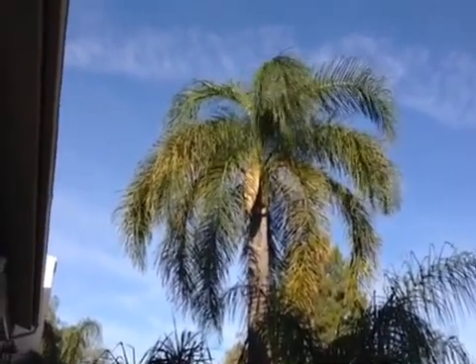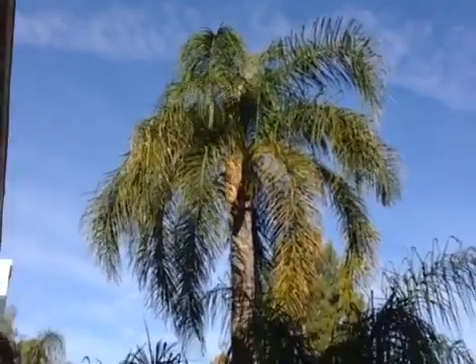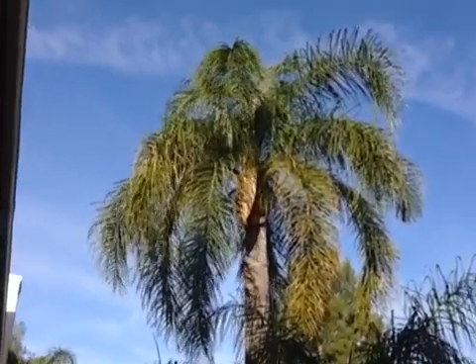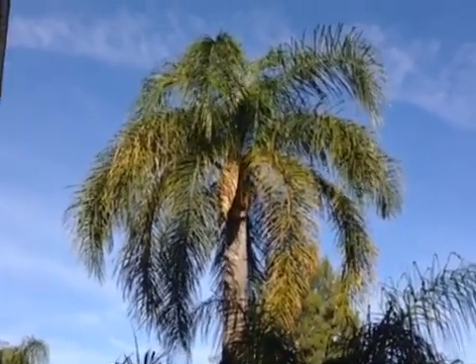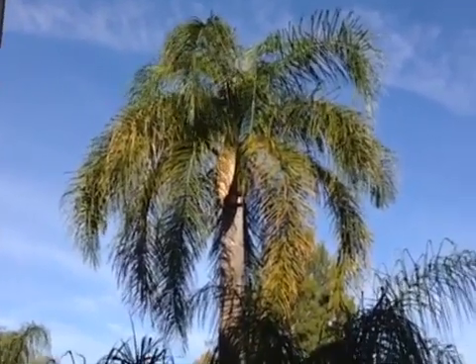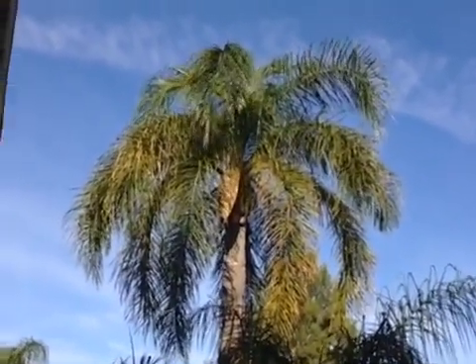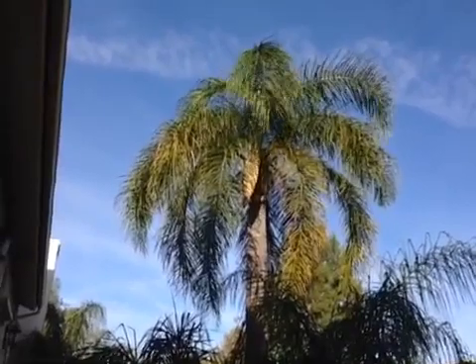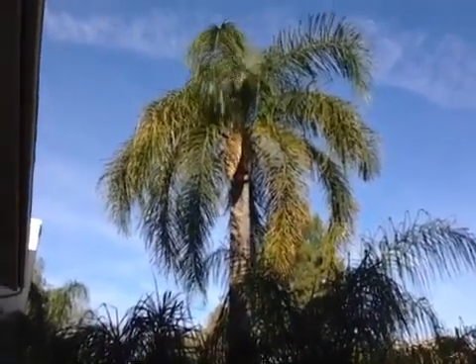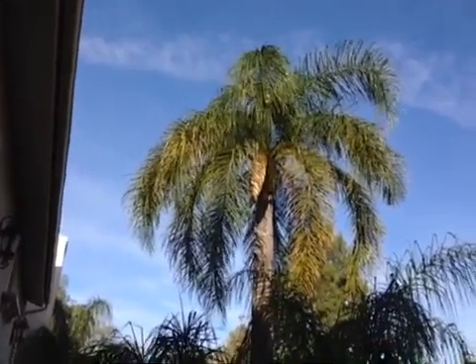I actually even like the way this looks aesthetically. It looks like it looks in nature. You see pictures of tropical areas with coconut palms and even queen palms with the low branches hanging down. It's the way the palm is aesthetically supposed to look, among those other reasons I discussed.